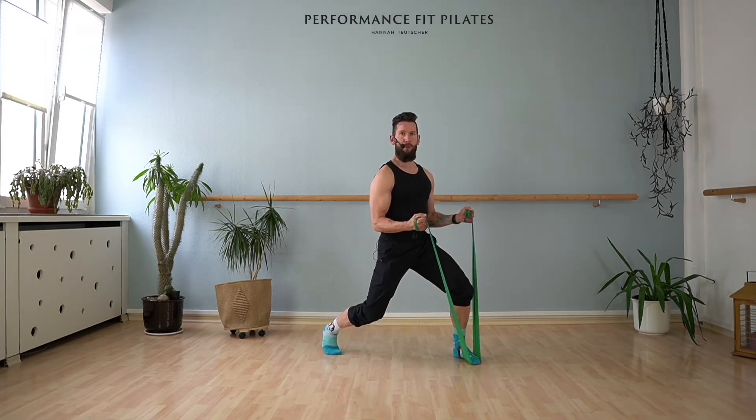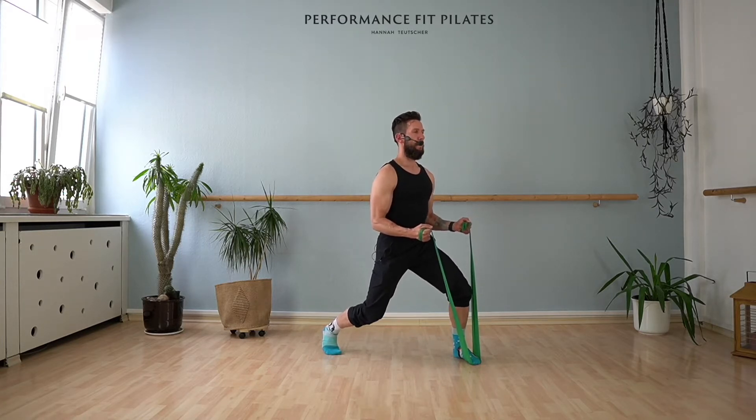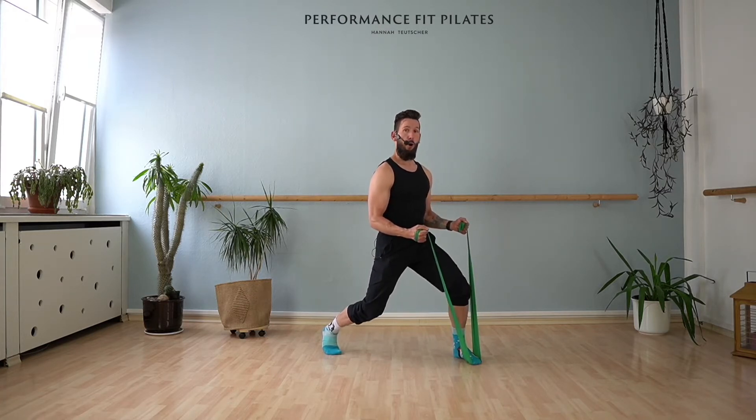Stay in that bent position. We're doing eight pulses with the legs — eight, seven, six, five, four, three, two, one. Hold it, nothing moves. Only pulse your arms — eight, seven, six, five, four, three, two, one. And hold it.